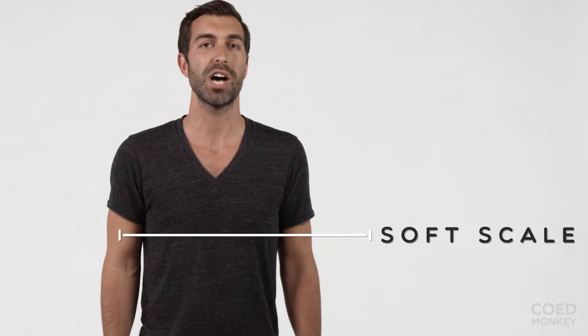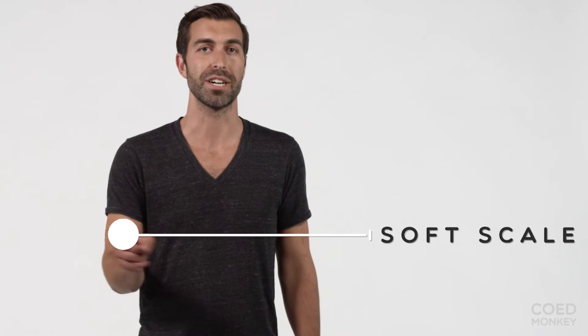Maya, you look great in it — the color looks awesome on you. Thanks so much. On the COED Monkey Soft Scale, we rate this t-shirt a 3.